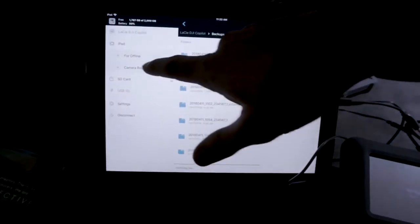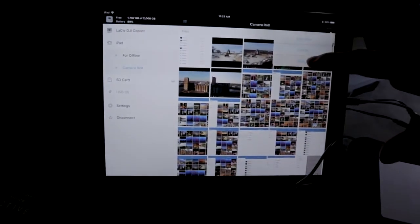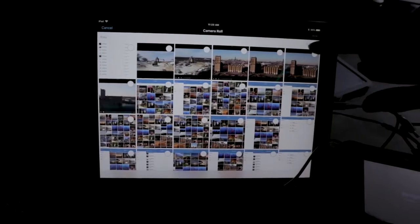If you have video on your phone, you can put it on the drive too. This is an iPad, but if you were on your phone you can go to camera roll, select individual videos or select all, and transfer to the drive.